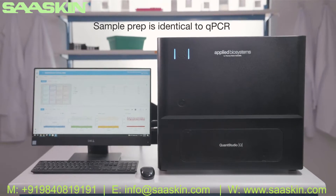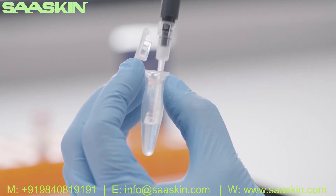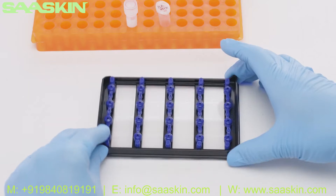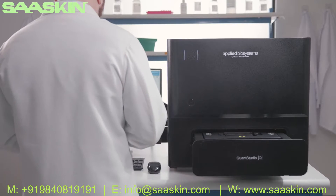Sample prep is identical to qPCR. Simply load your reaction into the plate and insert the plate into the instrument. All components of digital PCR, including reagent compartmentalization, thermal cycling, and data collection, are performed on the single standalone instrument.